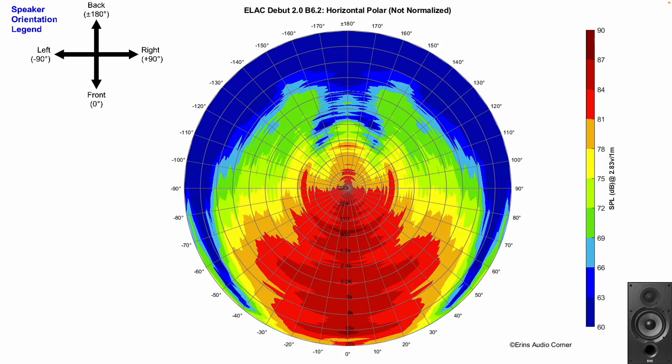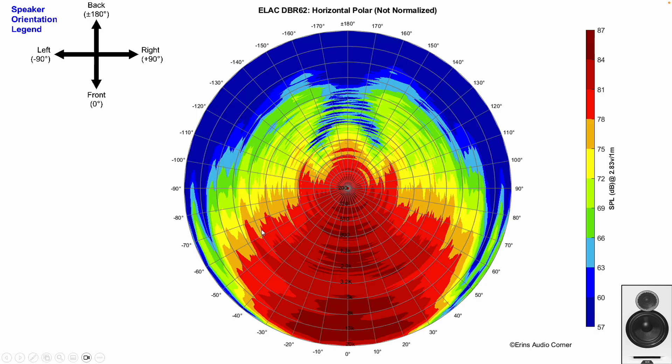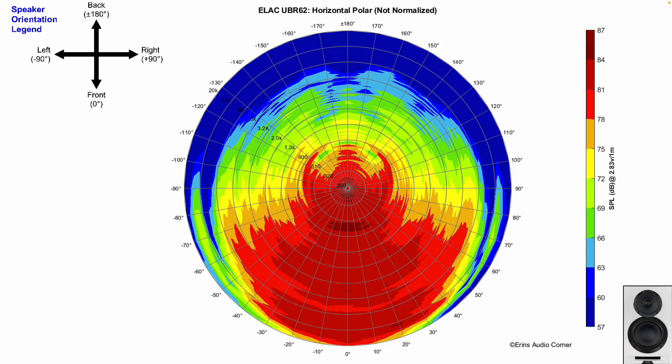Now let's talk about horizontal radiation. The DB62 is about plus or minus 50 to 60 degrees wide, narrowing above about 7 kHz where the dome tweeter starts to beam. The DBR62 has a wider horizontal dispersion profile, about plus or minus 60 to 70 degrees, and starts to narrow at a higher frequency. The UBR62 surprised me — most coaxial drivers have a narrower radiation width of about plus or minus 40 to 50 degrees, but this speaker radiates to about plus or minus 60 to 70 degrees on average, which is a really good feature for a coaxial design.